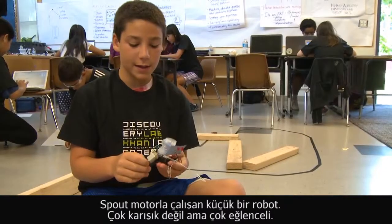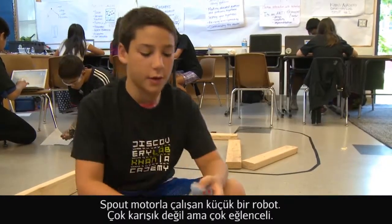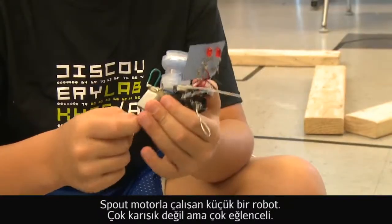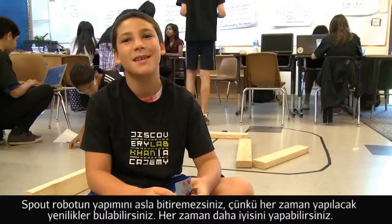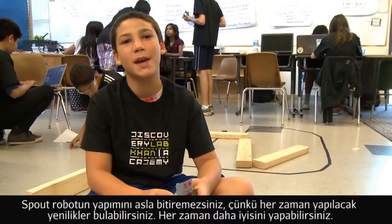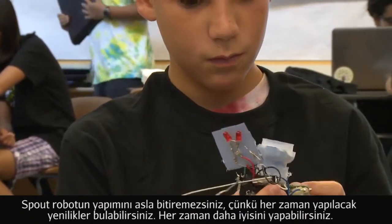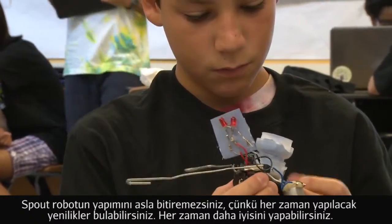Spout is a little motor-powered robot. They're not very complicated robots, but they're very fun, and you can never really finish making Spout because there's always innovation to do. You can always innovate them, you can always make them better.